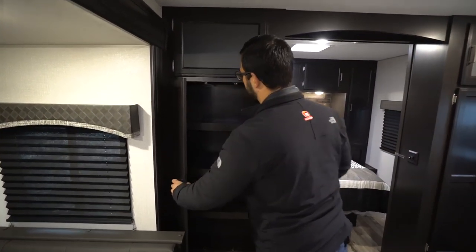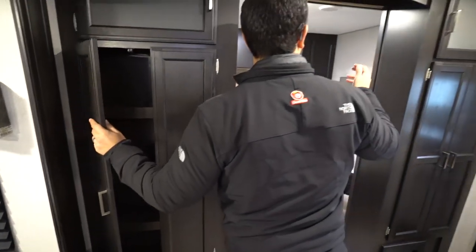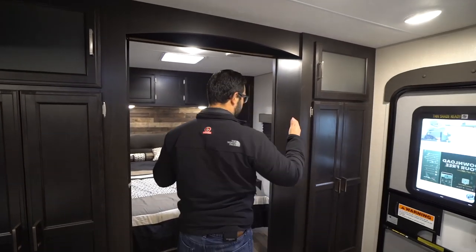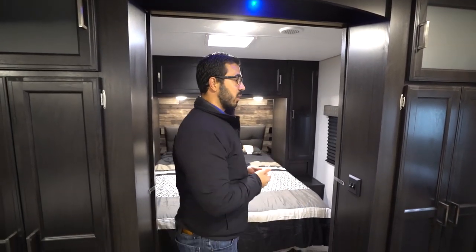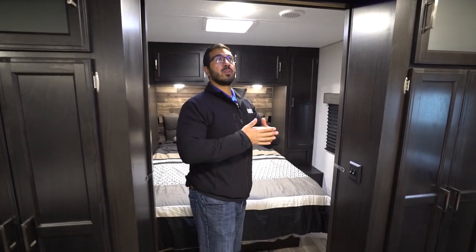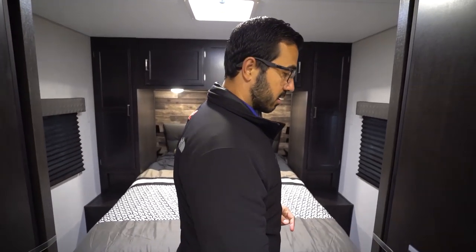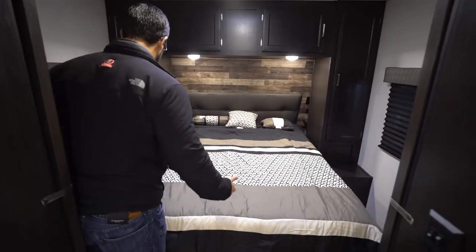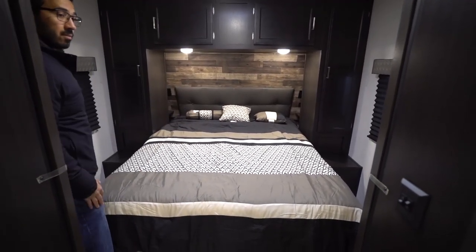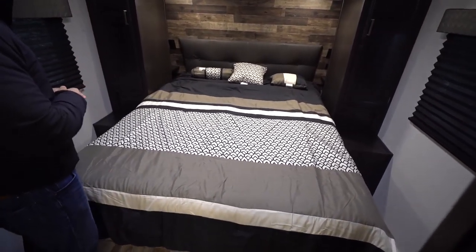On the way up to the bedroom, you'll see storage on both sides as well as up top. And then as we walk through, you can see the nice big door here — there's actually a little light there as well, so if you want to shut the doors and leave that on when you need to wake up in the middle of the night and go use the bathroom, it's a nice little courtesy light. You do have doors on both sides that slide shut. The thing I like about this is it makes it very easy to access either side of the bed, which in bunk models is often hard to do — that is not the case here.